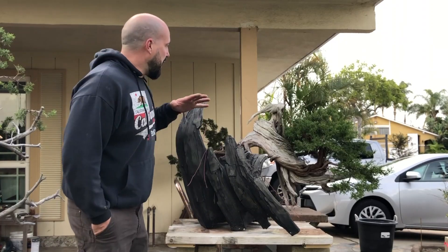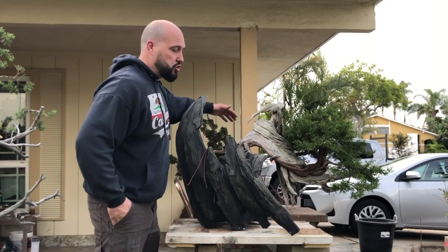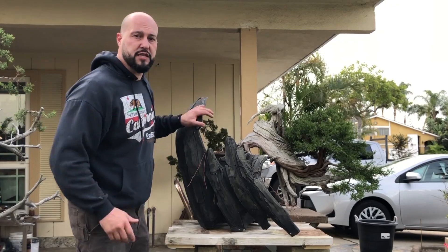Hello guys, welcome to my YouTube channel. Let the show begin. Today we're going to repot this beautiful California Juniper in this amazing Eric Krizovanski pot.